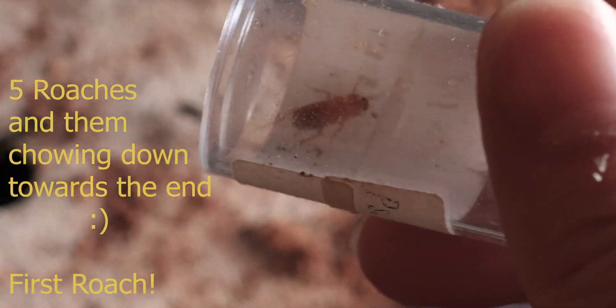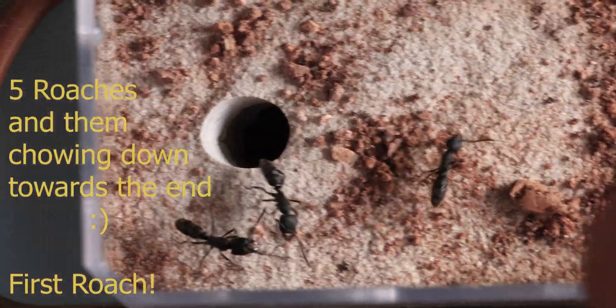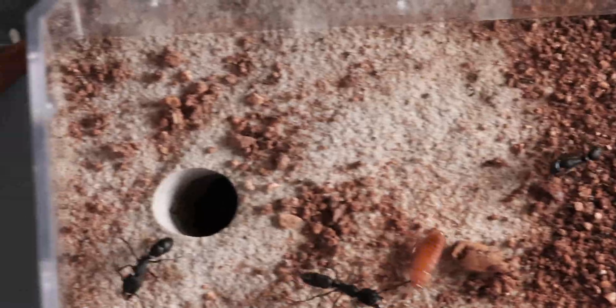So in this video it'll be a live feeding video. I'll be feeding these ants five Red Runner Roaches. It's mainly for observation. And you gotta admit, it's kind of interesting.